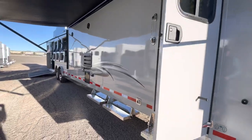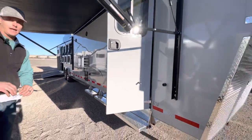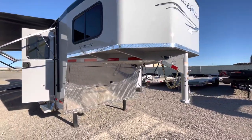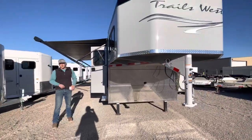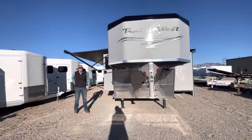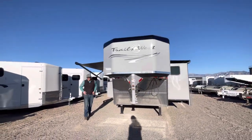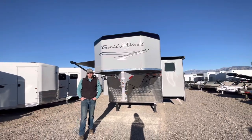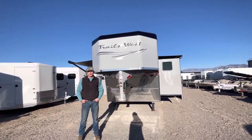We think this is going to be the perfect Junior Rodeo rig. We will have this trailer out at the Sherry Servie event here next week at the end of January. If you think you're in the market for a newer trailer, feel free to come out and see us at the Sherry Servie event, or you're more than welcome to stop by Hayes Trailer Sales of Tucson anytime Monday through Friday from 9 to 5 or Saturday 9 to 3.